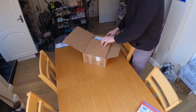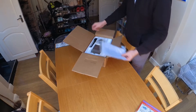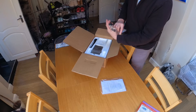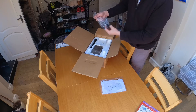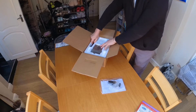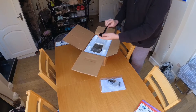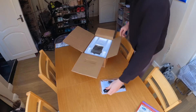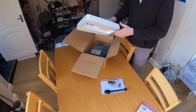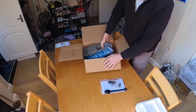Opening the box, we've got an instruction manual, some mounting hardware, and the adjustment handle. Then removing the polystyrene, we've got the vice itself.